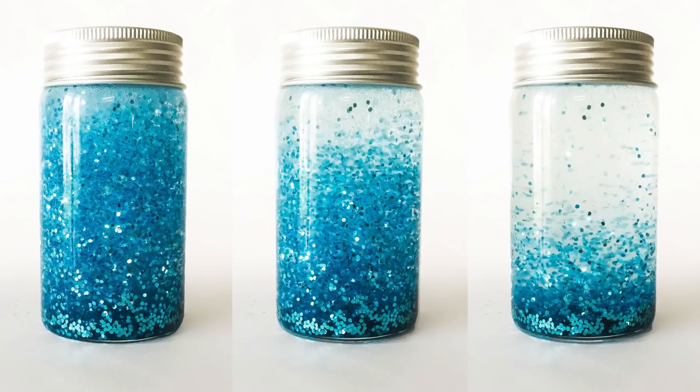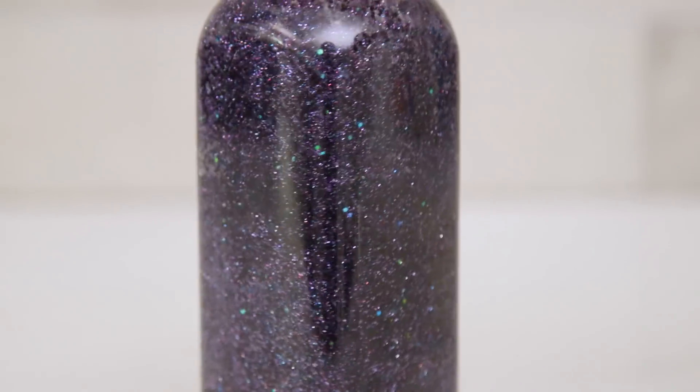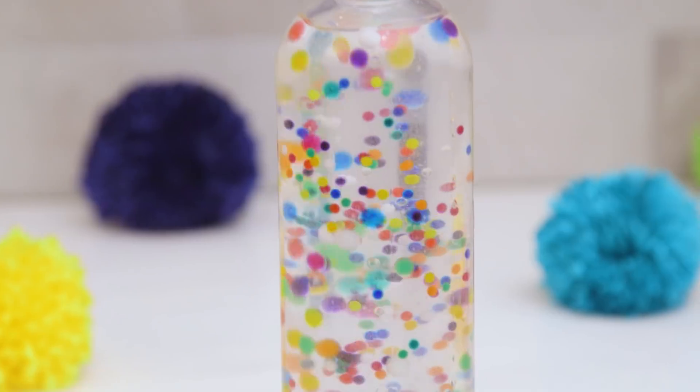Hi guys! I was talking to one of my mom friends last week as my son was having a meltdown in the store about how we deal with impatience and temper tantrums, and she told me about these DIY calming jars that her and her daughter had actually made. We tried out a bunch of different variations and today I'm going to show you my three favorite versions.